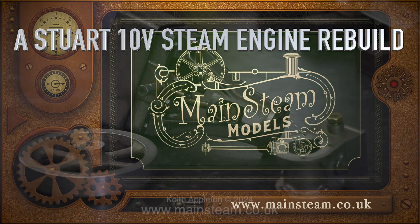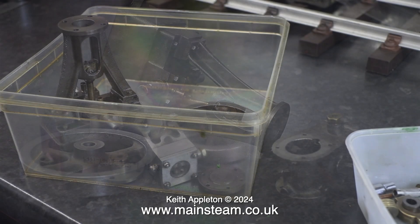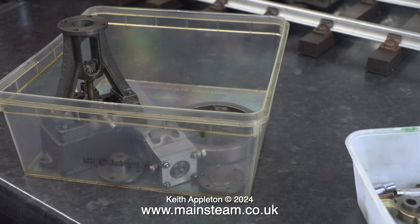The Stuart 10V Steam Engine Rebuild Part 4, painting the engine using genuine Stuart green paint, which is very good to apply. As with any painting job it is all in the preparation and the first thing I need to do is thoroughly clean all these parts and degrease them.